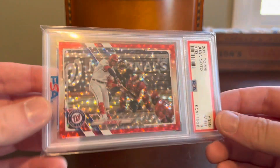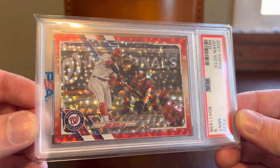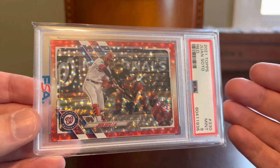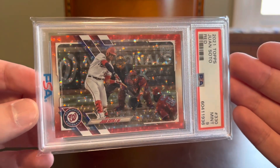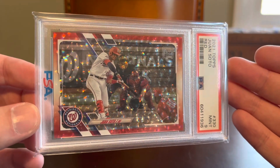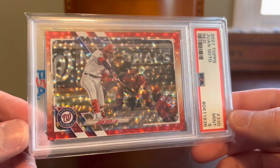We're going to start with this card, which I've already shown to introduce the parallel. These are the red parallels from the flagship Topps release, sometimes referred to as red foil because it has a foil or ice finish. It definitely comes across a little differently on camera than it does in person, but it looks great either way. They started making these parallels for the flagship Topps set in the 2021 release, and each year they are serial numbered to 199 on the reverse.